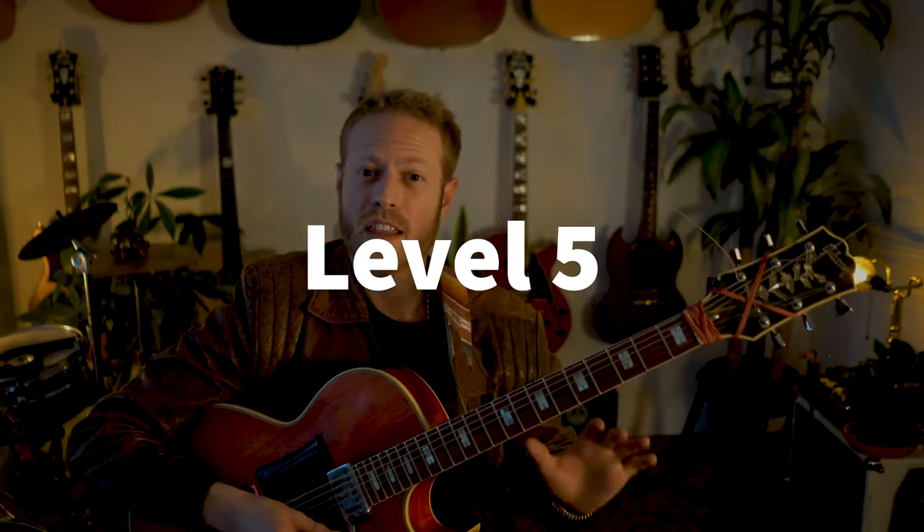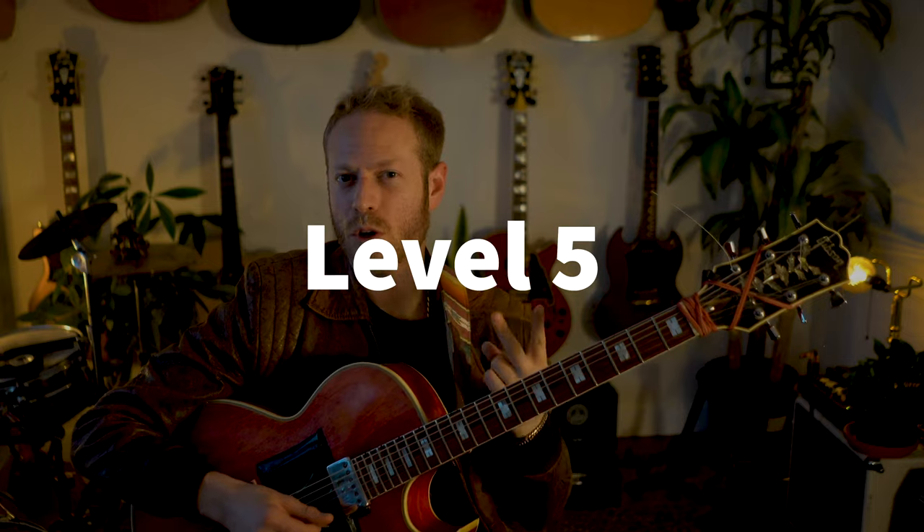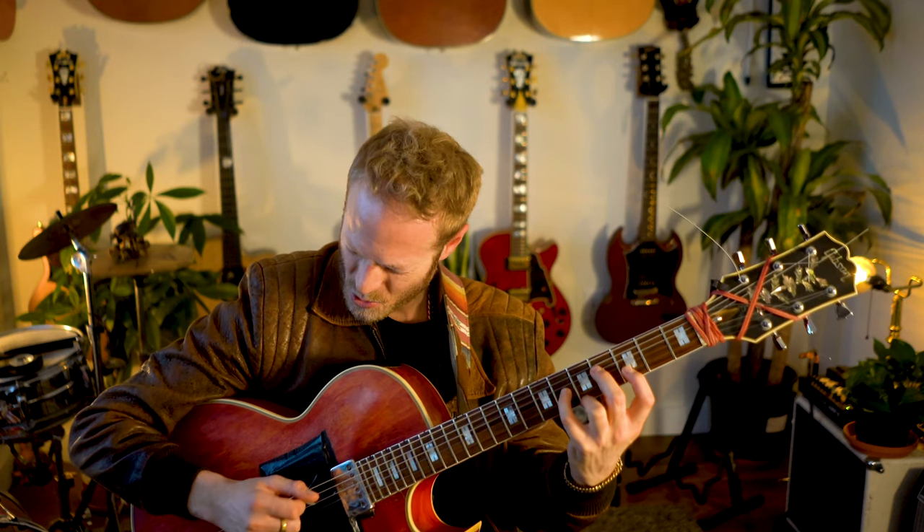Level five! Here I'm going to add two elements: a little bass dialogue — nothing crazy, just a kind of discussion between the chords and rhythms and the bass — and then I'm also going to use an inversion. When playing D major seven, I'm going to play this beautiful voicing — D major seven first inversion. I think it's one of the most beautiful sounds in the world.